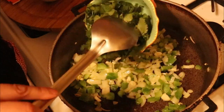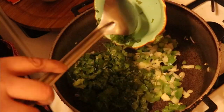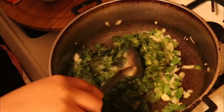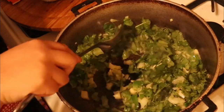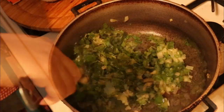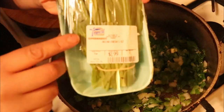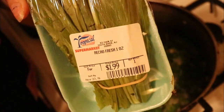We're going to add five heads of garlic, roughly chopped. Now we're going to add one cup of cilantro.